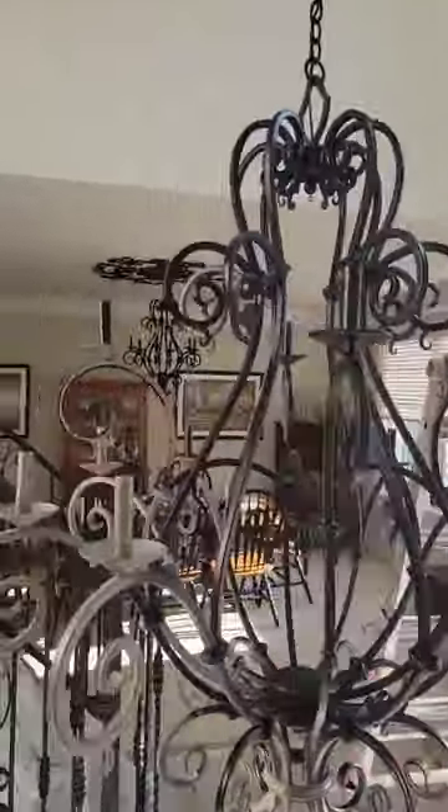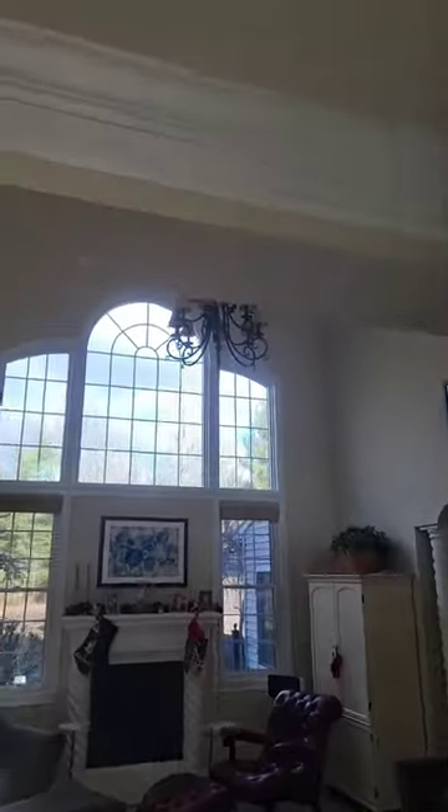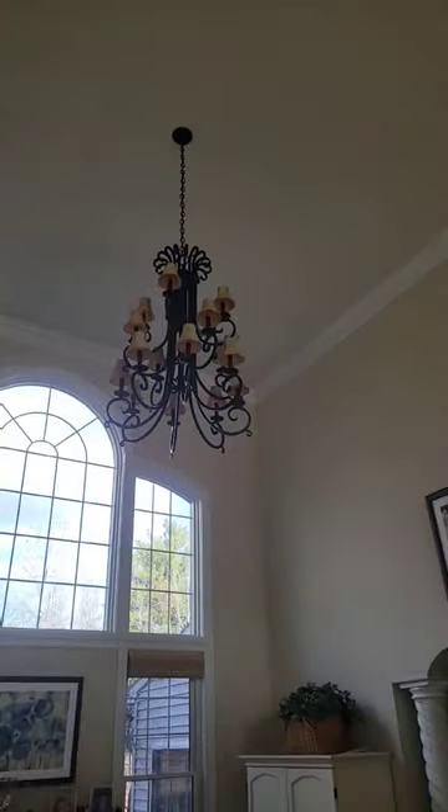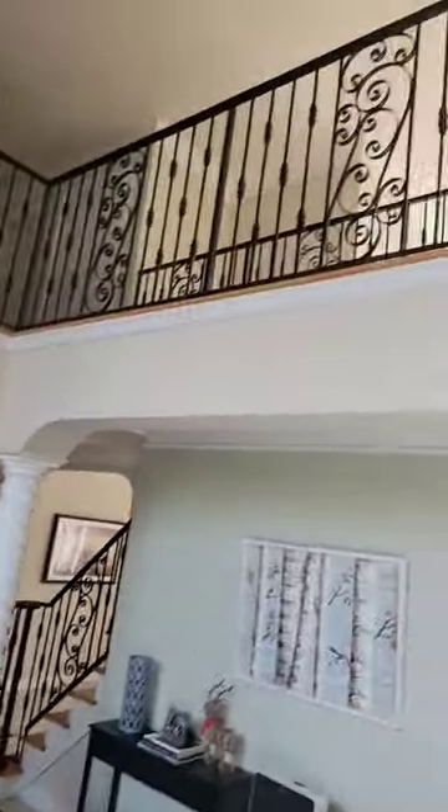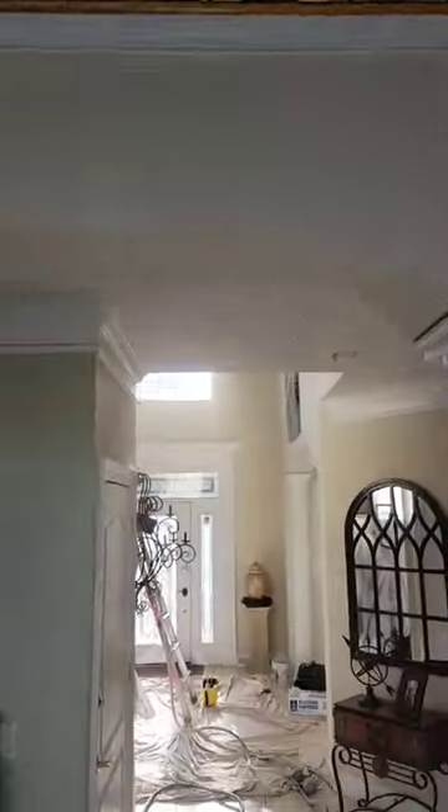Today I'm doing these hanging lights. I did those in the back yesterday, I did these in the living room over here yesterday as well, and did all those handrails right there on both sides going up and down.